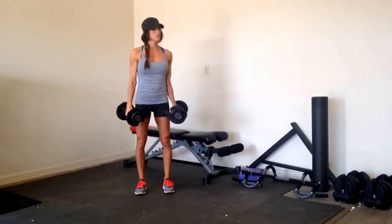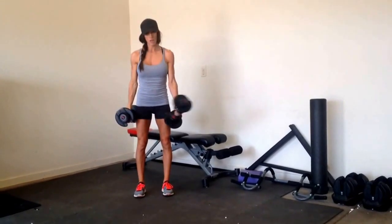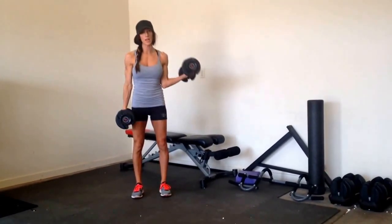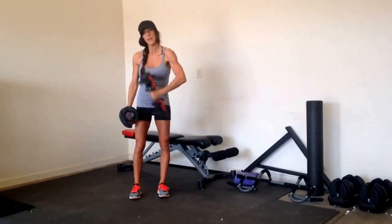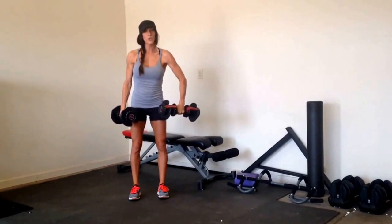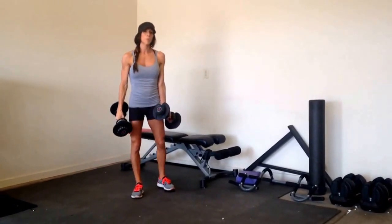Then you'll switch to the other side and bicep curl. Curl in. Notice that from shoulder to elbow stays close to my body the entire time — I don't throw the weight around. If it's too heavy and you're having to pull your elbow away from your body, then just drop the weight.